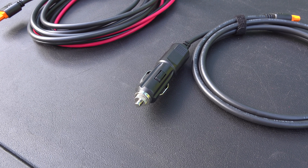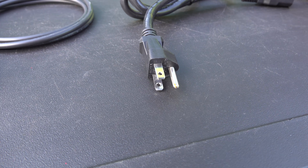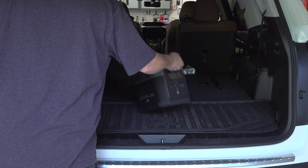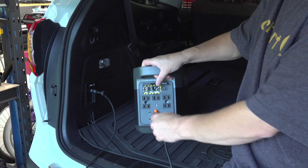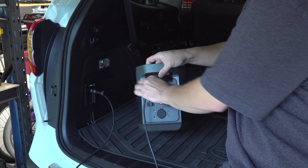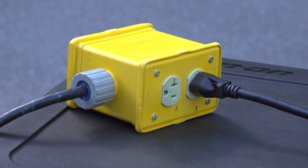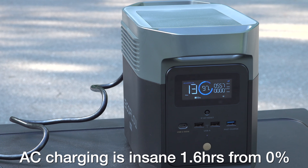You might also notice there's no AC charging brick, which means less to carry and you won't have to worry about losing it. And because the Mini is so small you're definitely going to be taking it with you, so being able to charge it while you're driving is super handy. You just plug it right into your cigarette adapter and the other end goes into the back of the Mini. The fastest way to charge it is to plug it into an AC outlet, going from 0 to 100% in 1.6 hours.